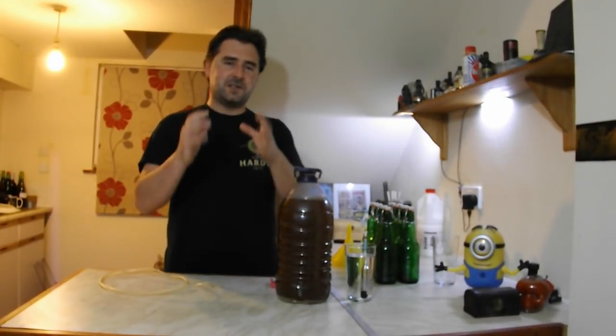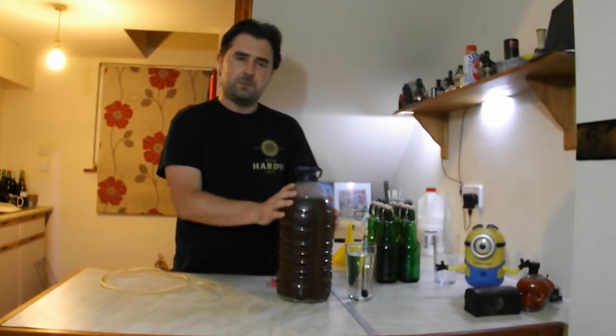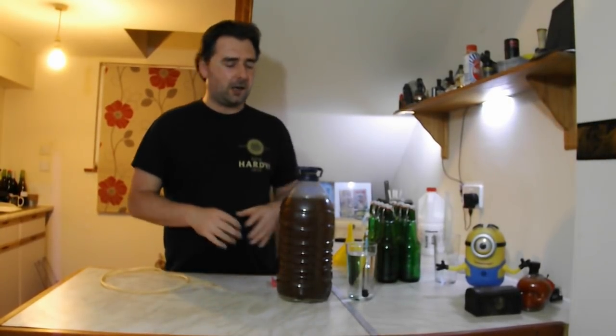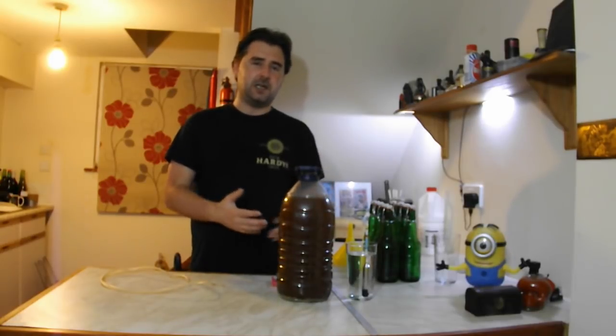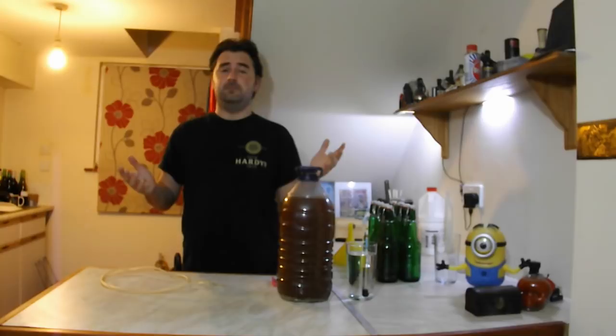Hey guys, hope you're well. This is part two to the ginger beer with black treacle that we started a month ago. I let it go a little bit longer because I wanted to make sure we got a good reading from the ale yeast. If you haven't seen part one, I'll stick the link up at the top so you can get caught up.